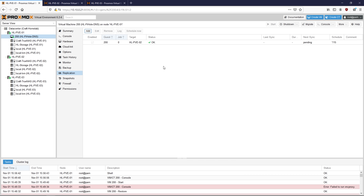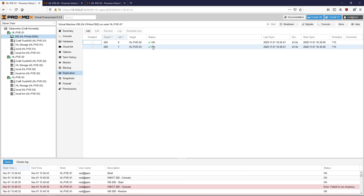Click on Create if everything looks good in your replication menu. I'm going to click on Schedule Now, and the replication will start within about a minute. As my virtual machine is only 2 gigabytes, the replication process is pretty quick, taking only about 40 seconds. I'm also going to replicate the virtual machine to node 3, and the process is again exactly the same.